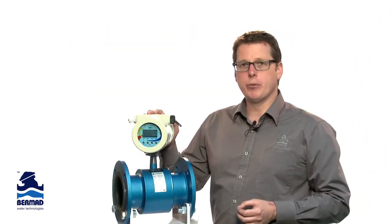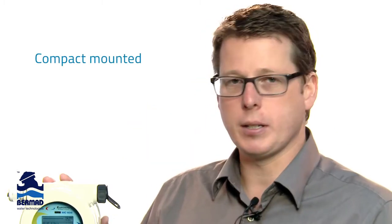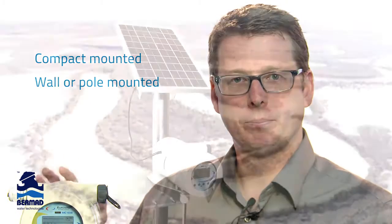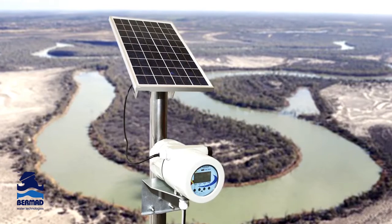The MC608 converter can be compact mounted, as you see here, or in cases where you want to bury the sensor, the converter can be wall or pole mounted. The MC608 converter can be externally powered, or battery or solar powered.